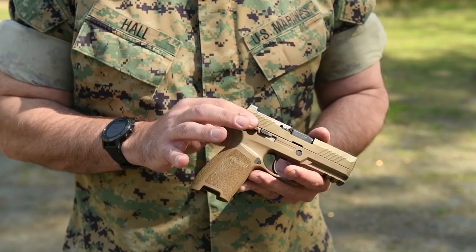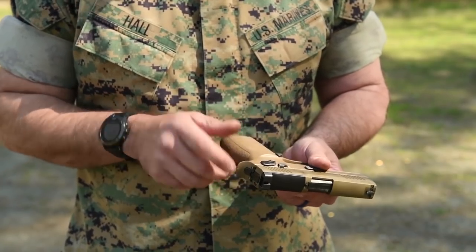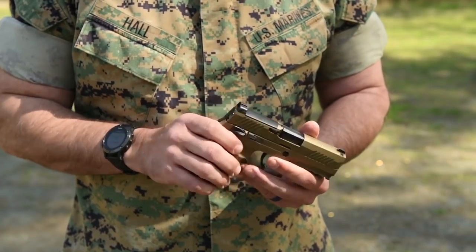The modular handgun also has five safeties inherent to it. Four of the safeties are internal, with one being external. The external safety is itself ambidextrous, so a right-handed or left-handed shooter will have equal ease in operating this weapon system.